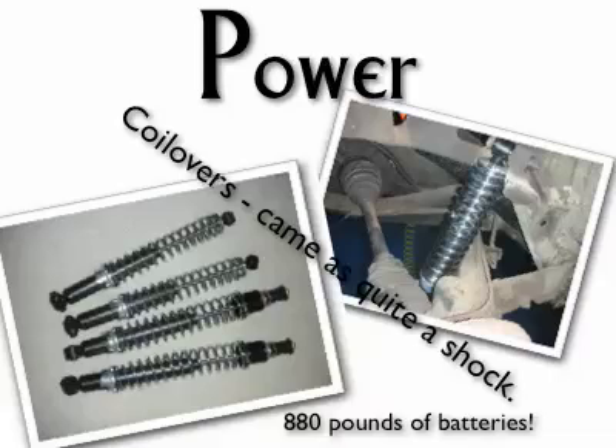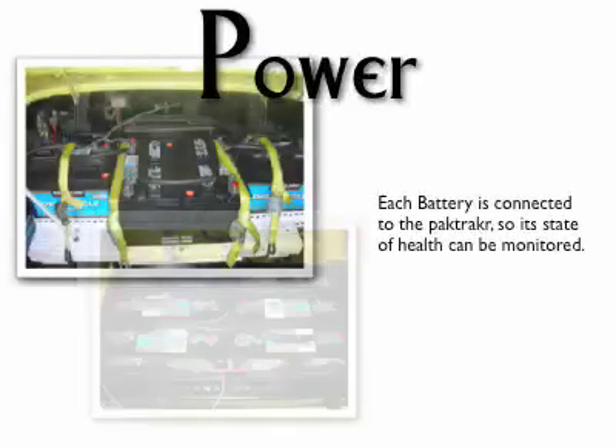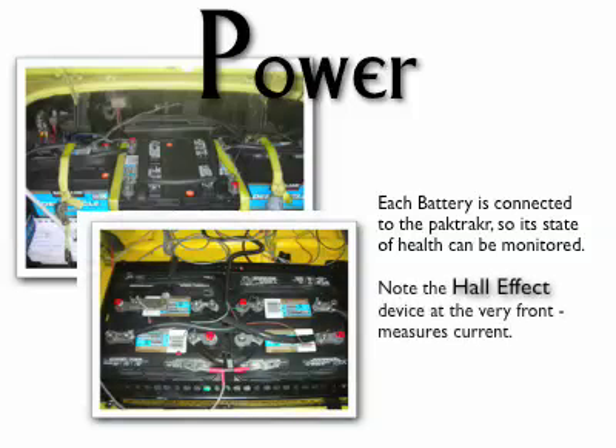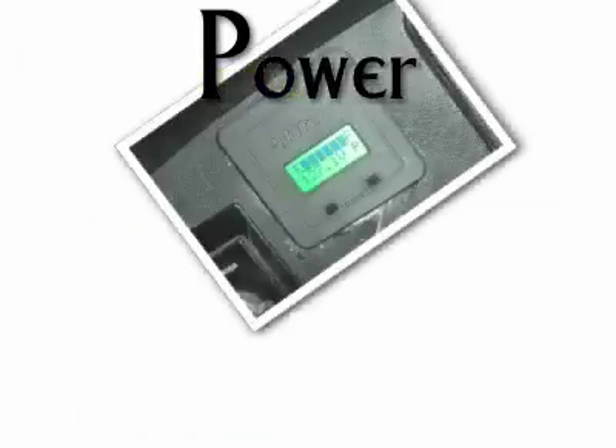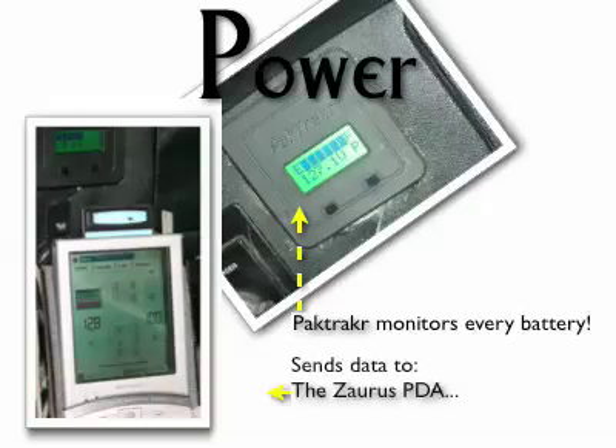Weight is better distributed now, with four batteries in back, two in the middle, and four in front. The Karmann Ghia used to be front-end light. Pack management is a key technique to master. I purchased a pack tracker unit that monitors each individual battery — total current, individual battery charge, pack temperature, and current are all monitored. Here is the basic pack tracker unit with a minimal display. It has a serial interface putting out a serial CSV stream. The Zaurus PDA reads the CSV stream and presents an in-depth color display.